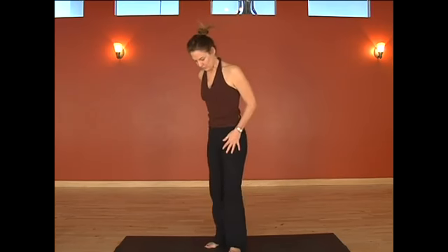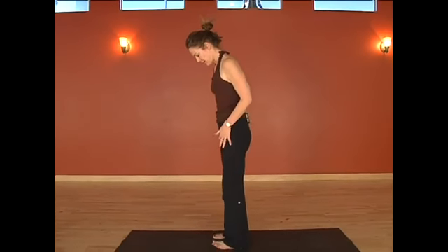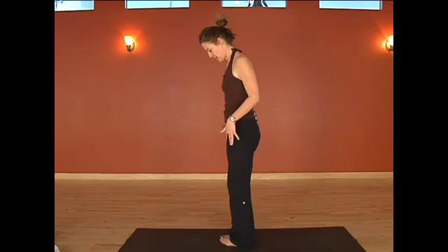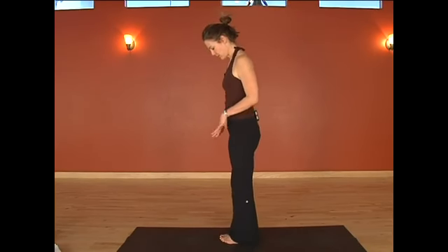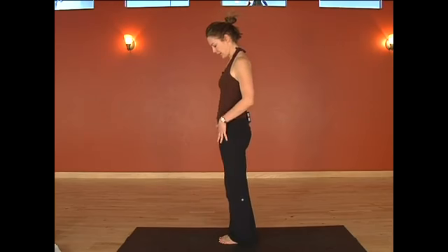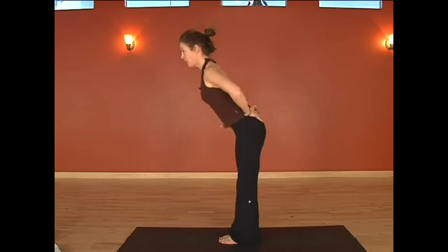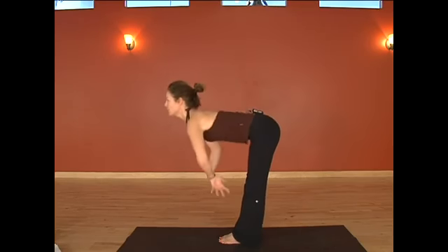Forward fold is a very common yoga pose. If forward fold feels more comfortable to you with feet separated directly under the hips, then you'll take forward fold that way. Otherwise, keep your feet together, the balls of the big toes touching and the heels slightly apart. As you fold forward, you pull in your low belly and allow that belly to support the low back as you reach down.